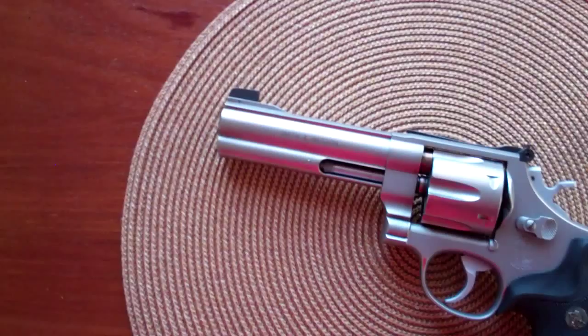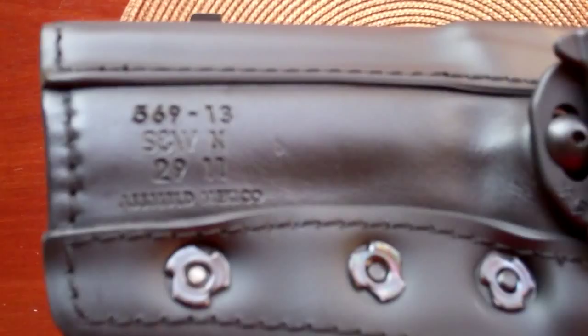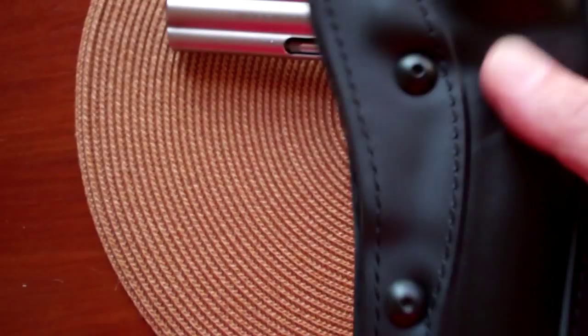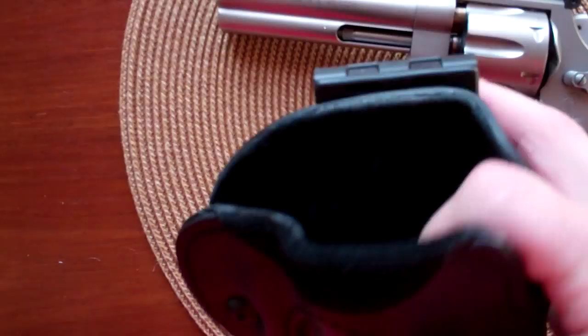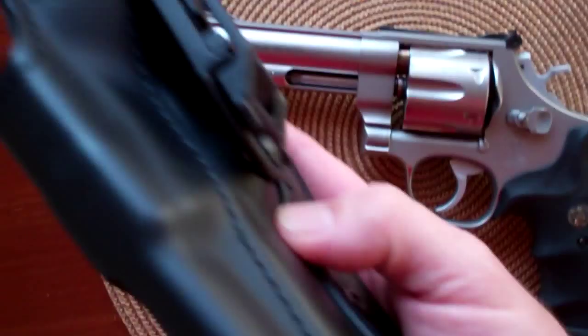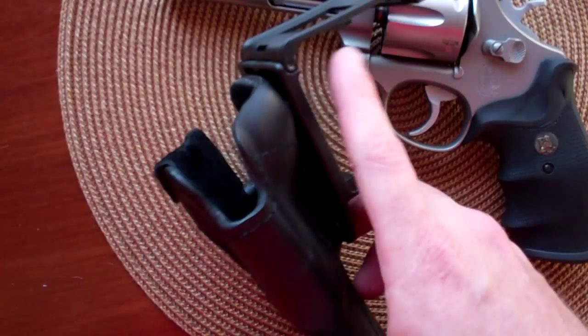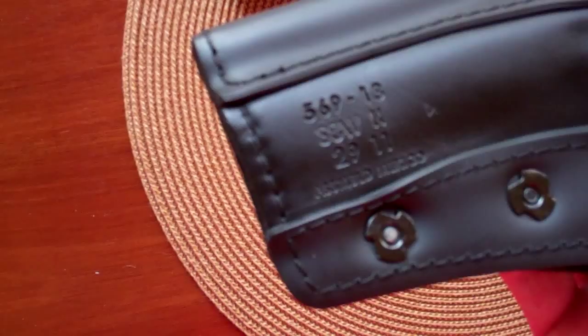The holster I got for it is a Safariland. I couldn't find it anywhere and had to order it right from Safariland. If you stop the video you can zoom in and see the number. I ordered it right from them — I think it was about $30 or so. It's leather in the middle with vinyl around the edges, and it's got a suede lining so it doesn't scratch up the gun. It's a Safariland 569-13; if you go to their site you can find that.